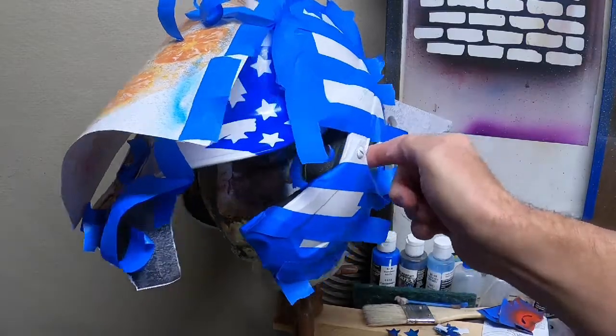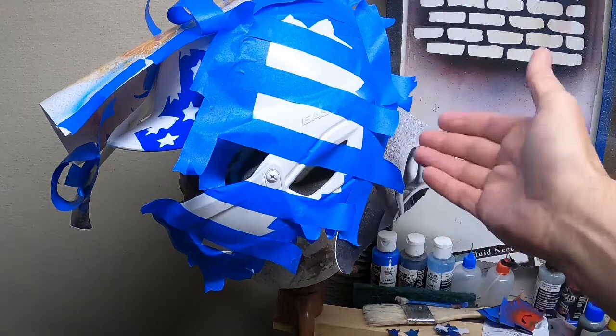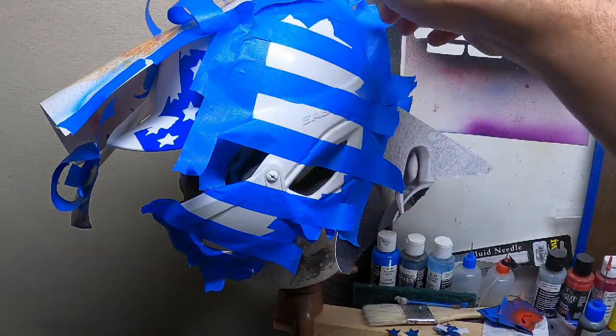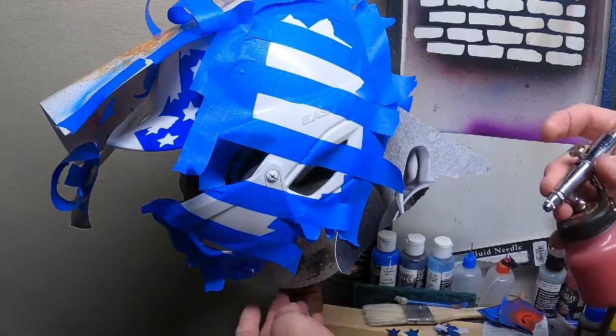Now we've taped off where the stripes are going to be, left some tape around to prevent overspray, and we're just going to spray in some red in light coats as well.